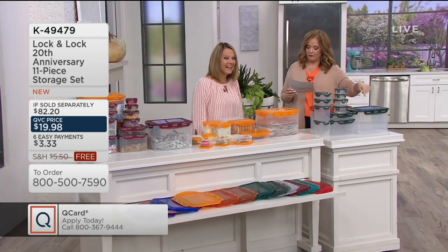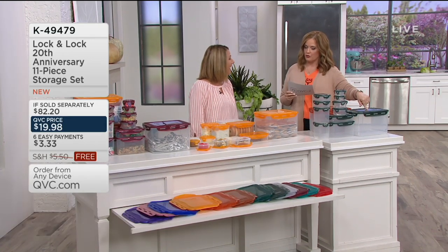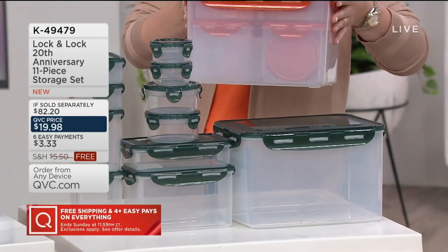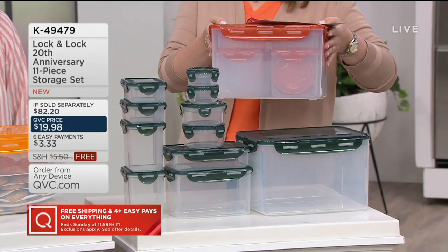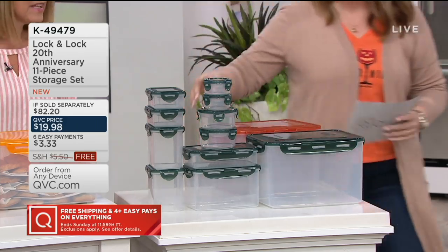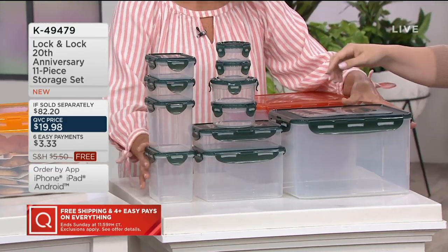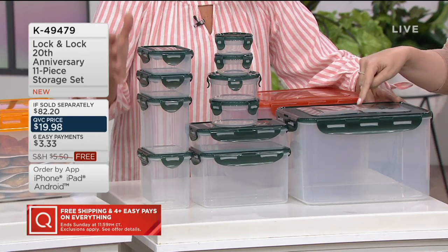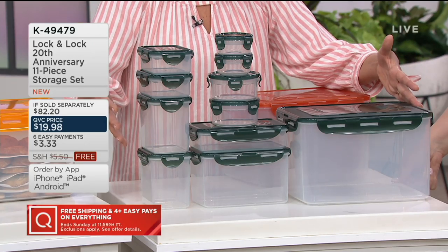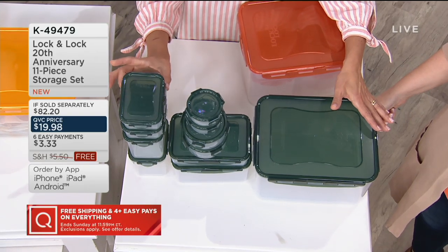And we didn't have free shipping and handling on that first airing — so it's actually cheaper than 20 years ago! It's on six easy payments of $3.33, which is incredible. All the pieces nest down into the big one, which is one of the biggest in the assortment at 38 cups on the bottom. Let me run you through the sizes. This is the first original Lock & Lock set we ever brought to QVC.